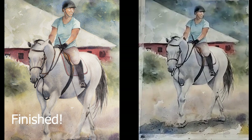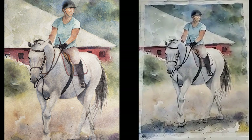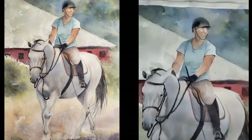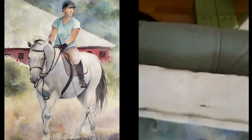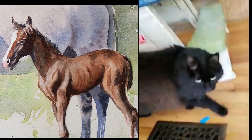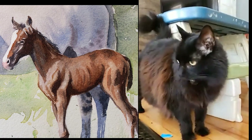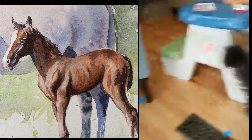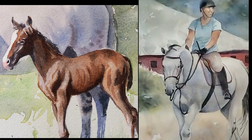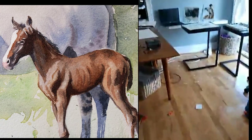This one's almost done — you guys have seen this on my timeline I'm sure — and it's another commission that is pretty much done. Her face was the size of maybe a little bit smaller than a quarter. So that one's almost done, which will be good.